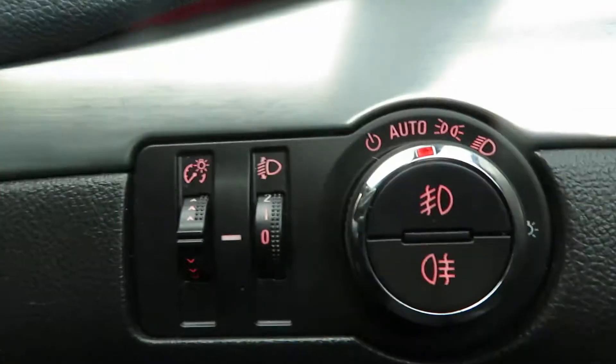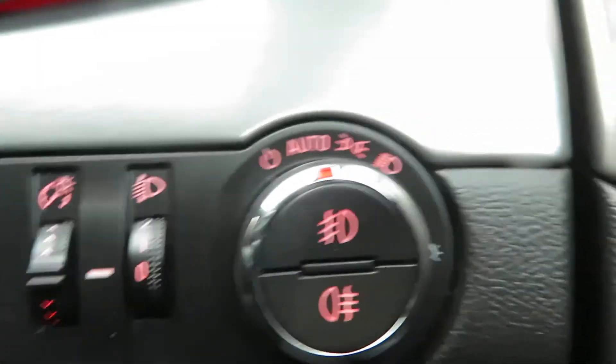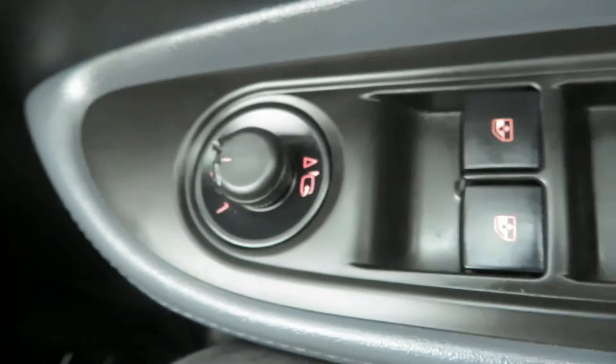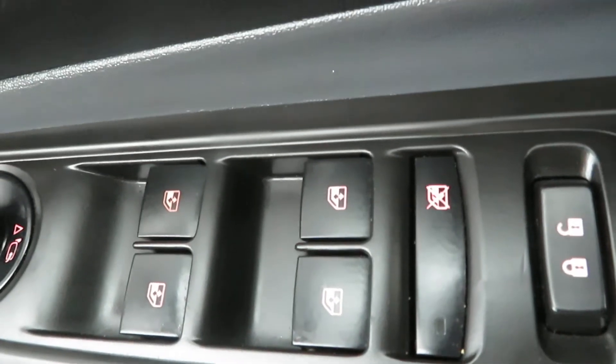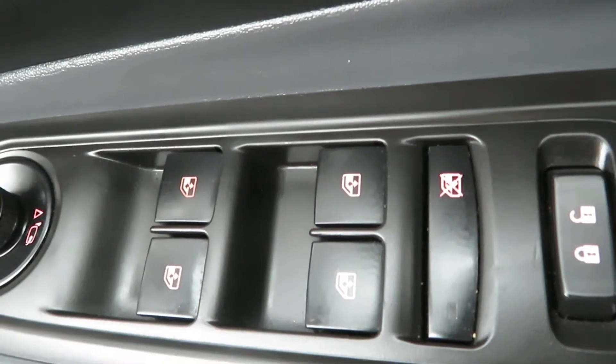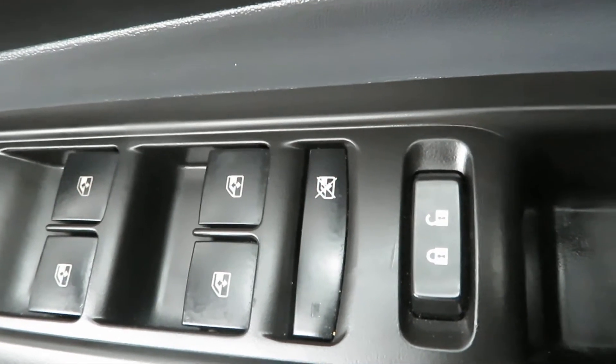You've got auto lights with fog lights in the centre of the light switch. On the door you've got electric mirrors that fold in, and front and rear electric windows that you can turn on and off. And your central locking button.